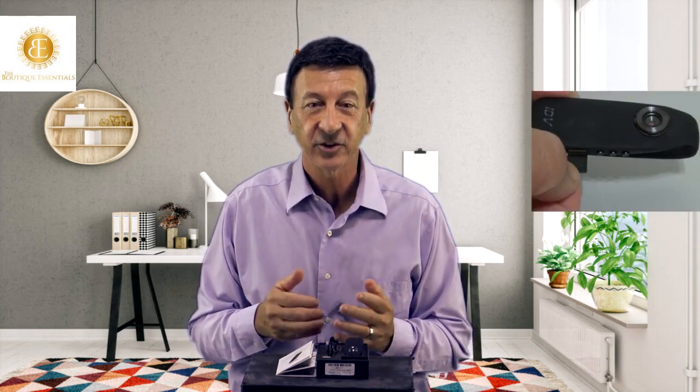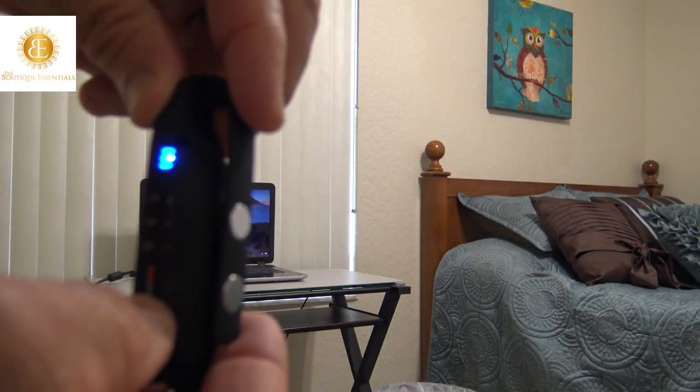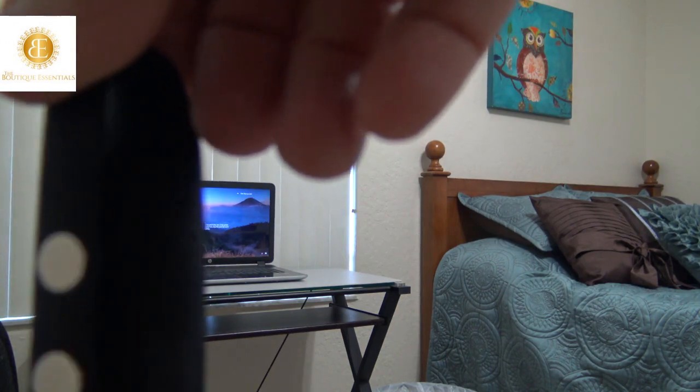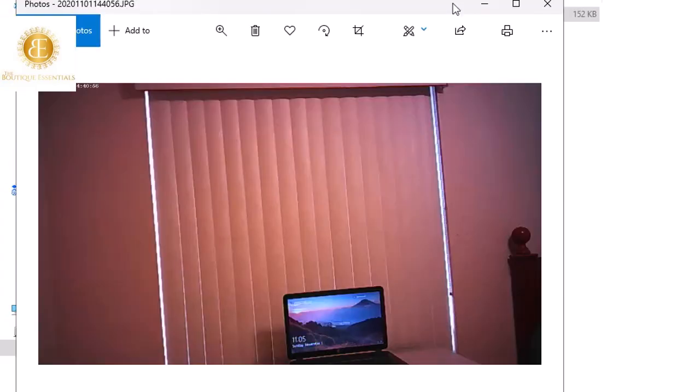Here's how you use it. Charge for 1 hour with the USB cable included. Insert the formatted card in the camera. Press the one button for recording. Capture video. Capture audio. Capture photos.